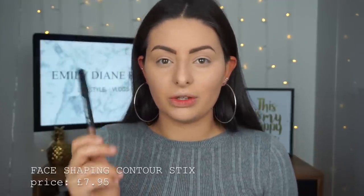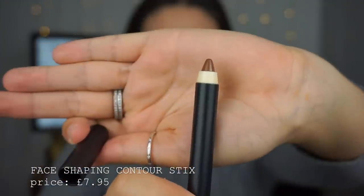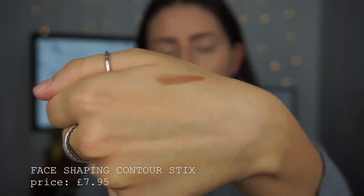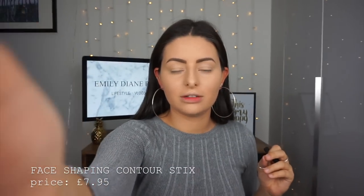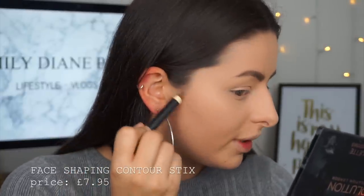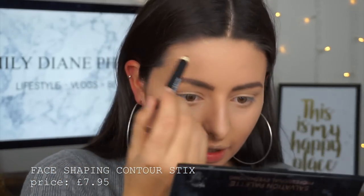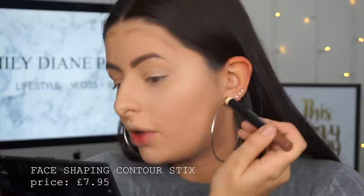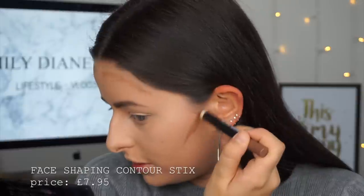I'm going to start by using the contour crayon. They basically just look like this — I'm going to swatch it on my hand. They're really really creamy. It actually looks like quite a good colour. I'm just applying some to my cheeks and I'm going to blend it out with a beauty blender, then pop some on my forehead. I'm hoping this works really well because I've seen so many people use this method and I've just never actually tried it myself.